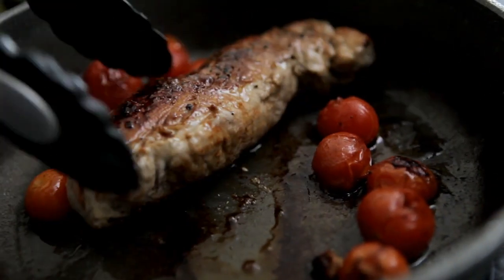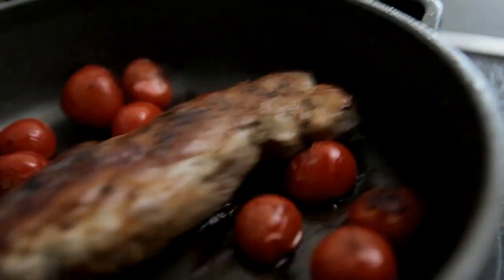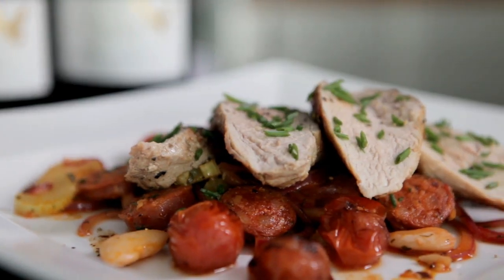The pork's had 15 minutes. You can see that's a nice colour on that — I'm ready to serve this up now. And there we have your tenderloin pork, chorizo, butter beans and tomato salad.